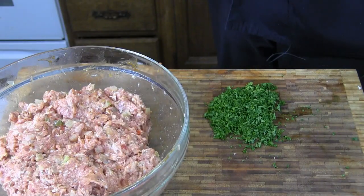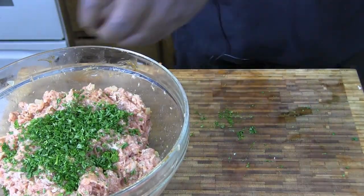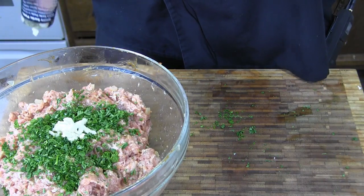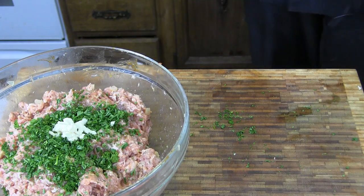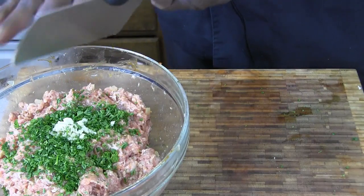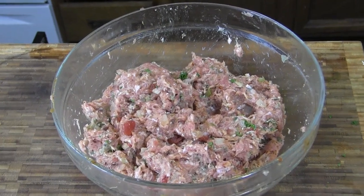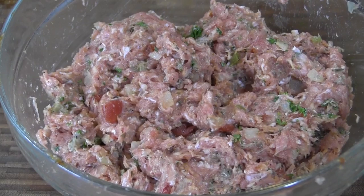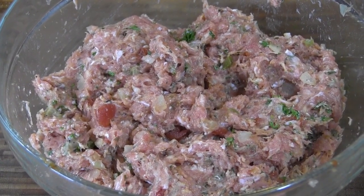I almost forgot my fresh herbs — gotta have that parsley in there. And although the It's Incredible already has a little garlic in it, we're gonna add a little bit more. You can't go wrong with garlic. Get that mix — now it was already smelling fantastic, and now it looks good too. Get that parsley in there — smelling awesome between the parsley and the garlic. Yeah, this is on point. Let's put this together.